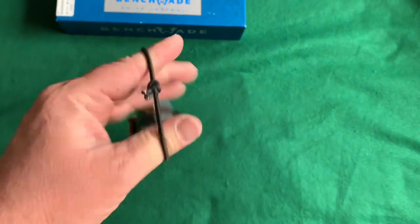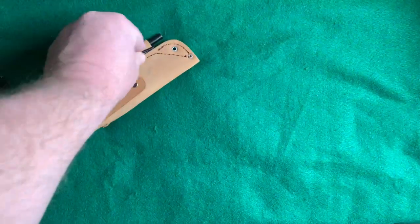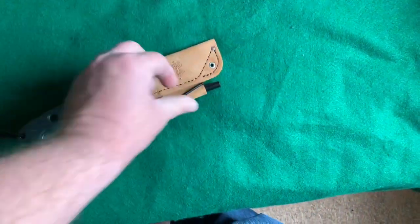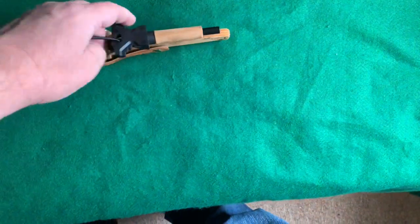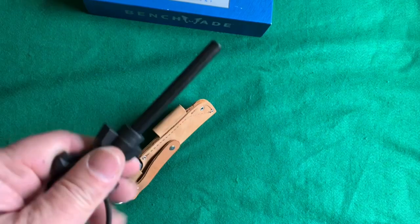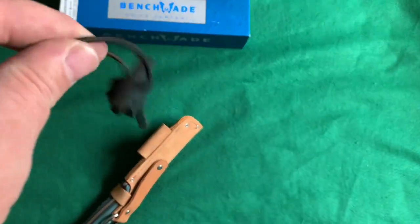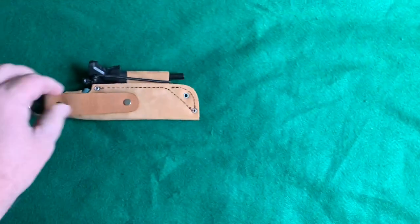I put a shock cord on it and added a ferro rod here with a little piece of shock cord as a retention strap. I don't think I need it — it stays in there pretty tight — but if the leather thins out over time with use, I'll have that there. All I do is push it in and then just stretch the shock cord over. That's it, that simple.